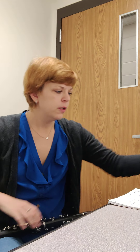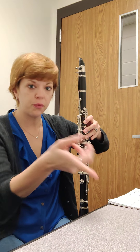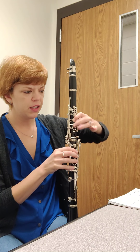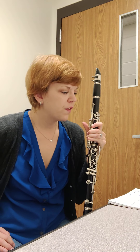Then you clap and count the lines. So for example: one, two, three, four, one, two, three, four — so that was measure one and two. Then you're going to finger along. That's when you're going through the line and you're doing the fingers with the metronome: C, C, C, D, E, rest, E, E. All right, if that makes sense.